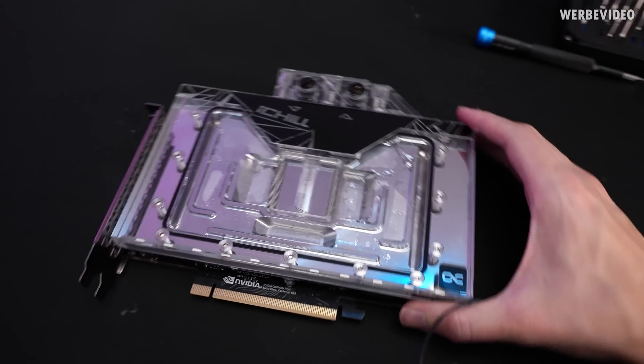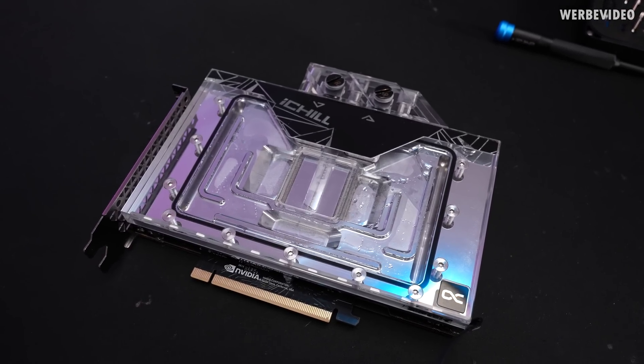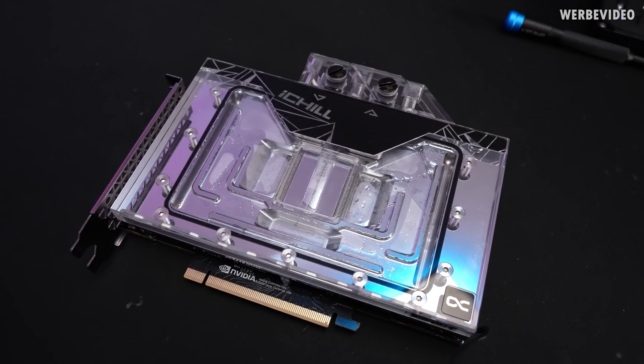The backplate could be either a print or laser engraving, and we also have the Alphacool logo on there. I'm not going to disassemble the cooler for now — we will do that later — but I quickly want to test the performance, temperatures, and everything first.